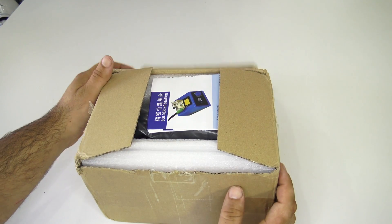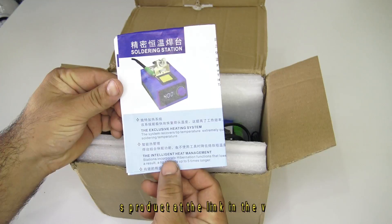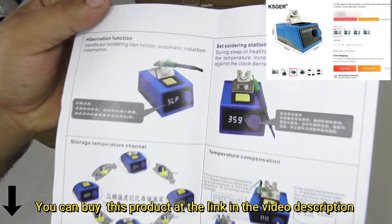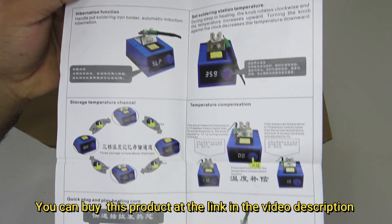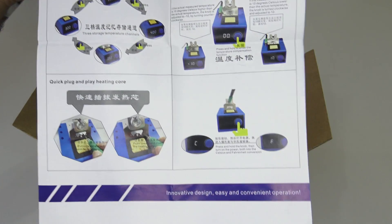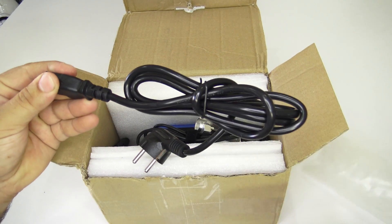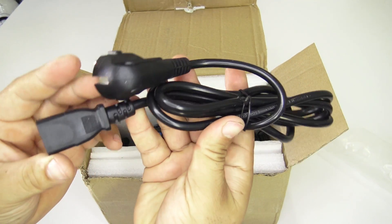In the package, you get a detailed manual for the use of the soldering iron in English and Chinese, and a power cable of excellent quality for the European market.